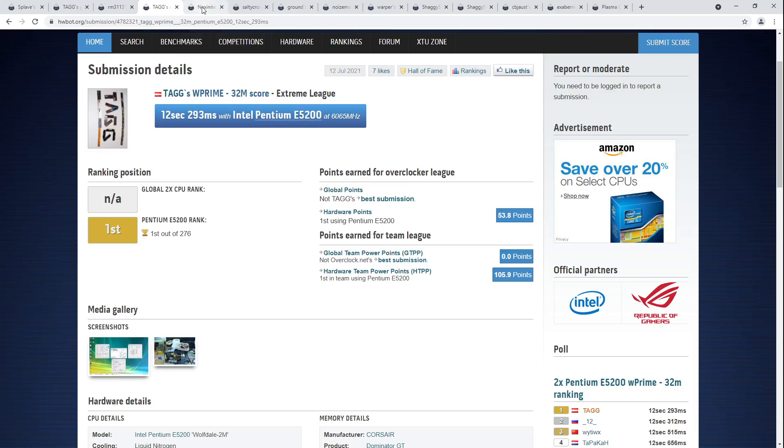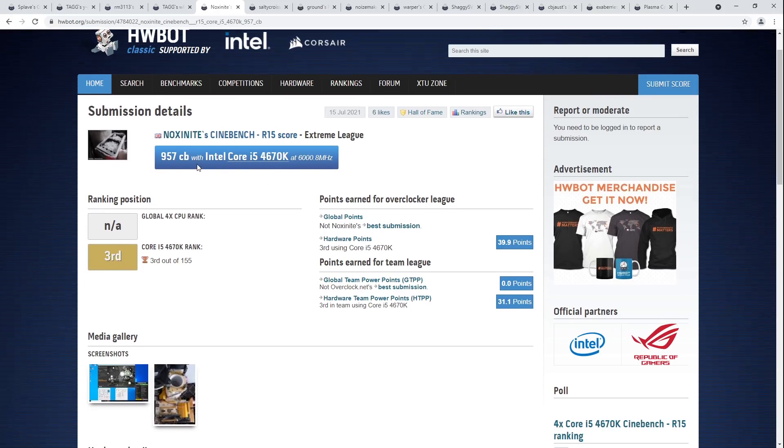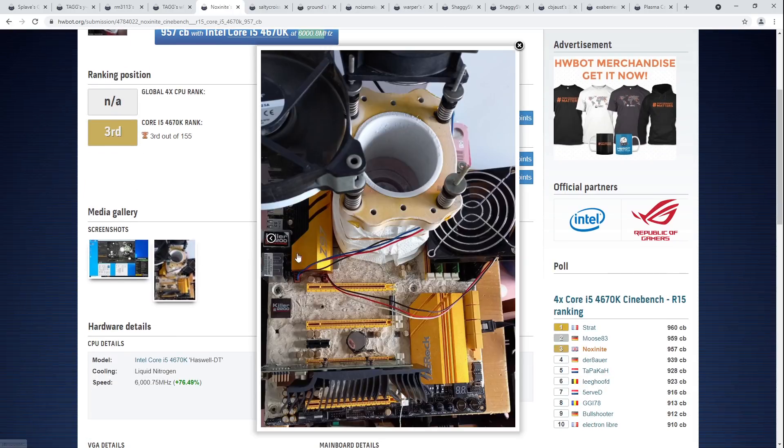Let's move on to the next score, which is Noxinite's Cinebench R15 third place with the Core i5-4670K doing 6 GHz on liquid nitrogen using an ASRock Z97 OC Formula, which many consider to be the best LGA 1150 motherboard ever made for overclocking.